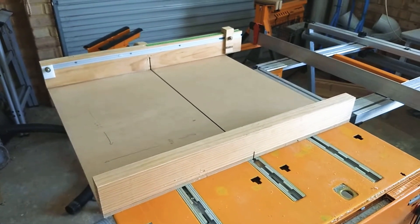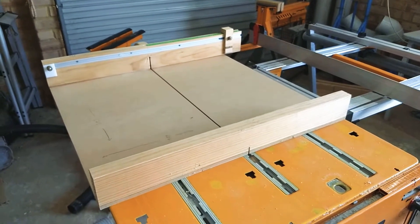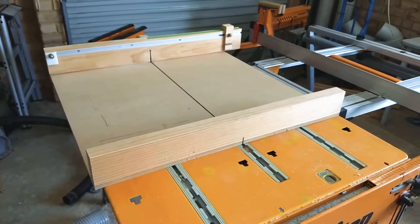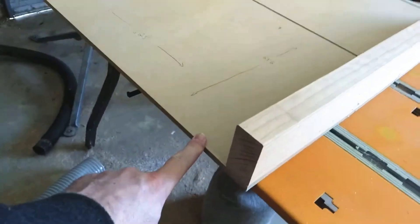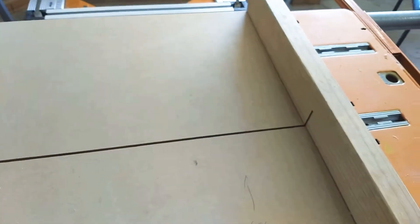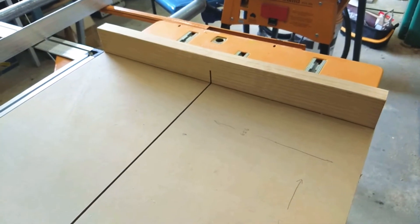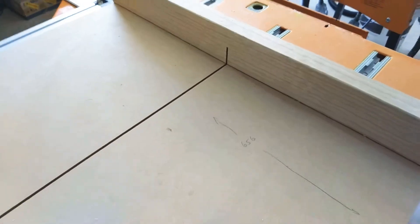Just an update on the sled that I built for the Triton WorkCenter 2000. A couple of guys have asked about the dimensions. As I said on the previous video, it's 9mm MDF here. The measurement side to side — the width of this thing — is a personal preference, depending on how much overhang you want. You can see on mine it overhangs not too much. That width is 656mm.